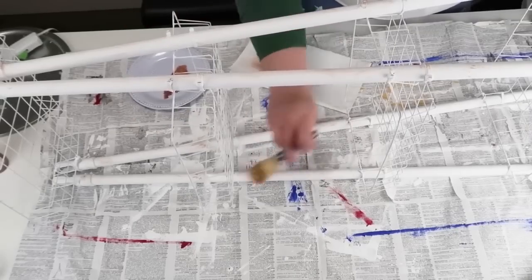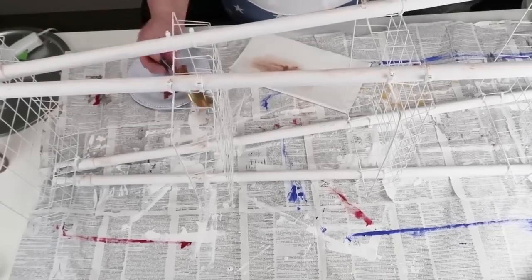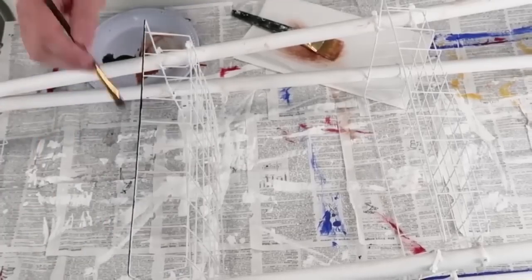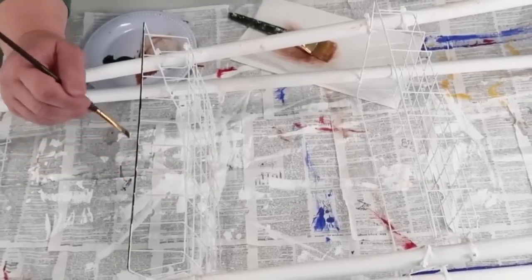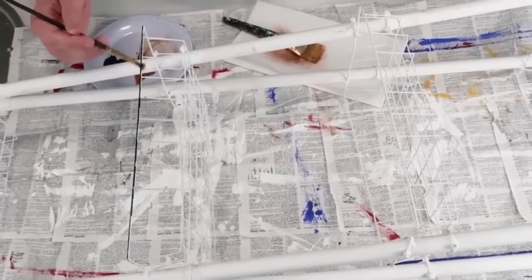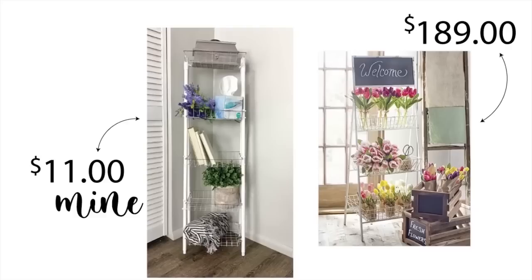You can distress your basket however you'd like. I decided to go really light on the distressing because I didn't think it needed too much for the look I was going for. You could paint these baskets whatever color you want. At the very end I decided not to put a sign up at the top because I'm going to be using this in my bathroom to organize toiletries. Friends, can you get over the savings? This cost me about ten to eleven dollars, and it looks identical to what the inspiration was.